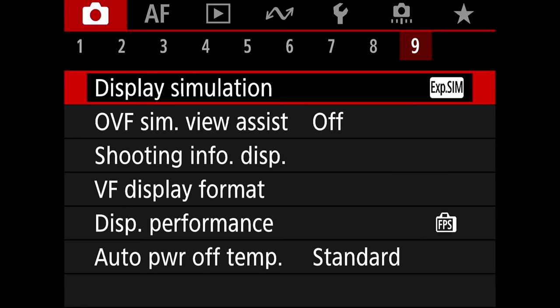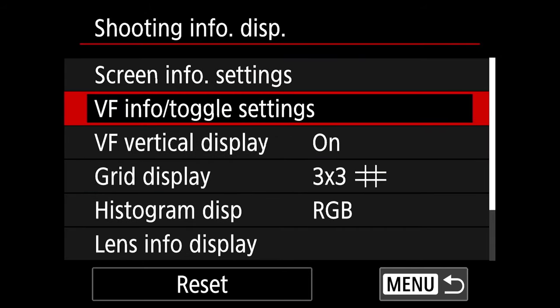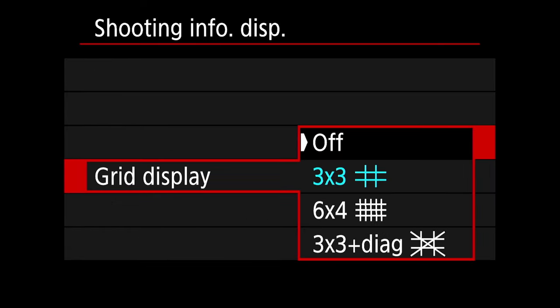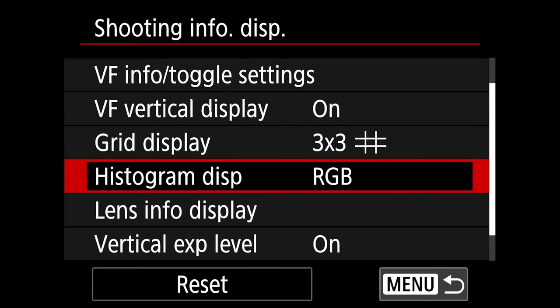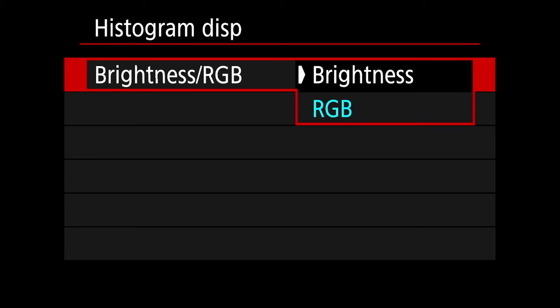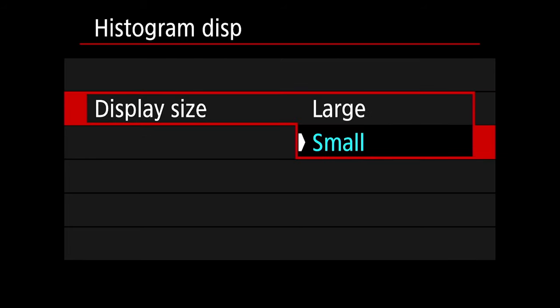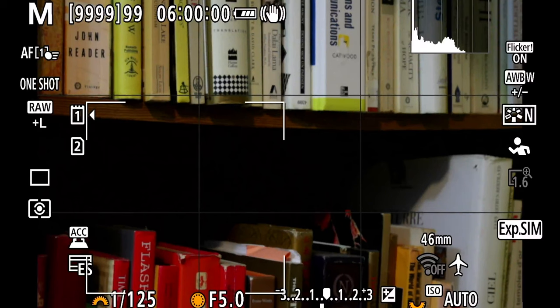On tab 9 go to shooting info display, grid display, and set it to 3x3. The other available grids are a bit too intense — I personally like those lines because they help with composition, so 3x3 is the best choice. Once you're done, go back. For the histogram display you can do brightness or RGB — I like RGB — and for display size, instead of large which takes up your whole screen, use small, which makes it a lot easier.